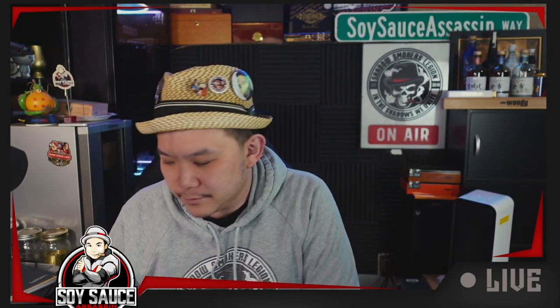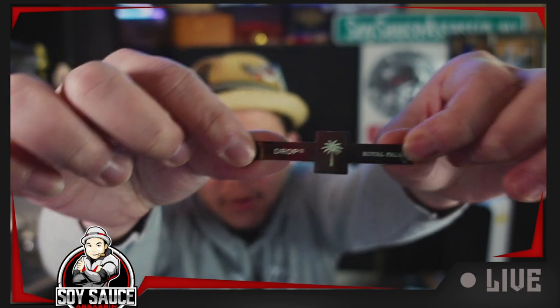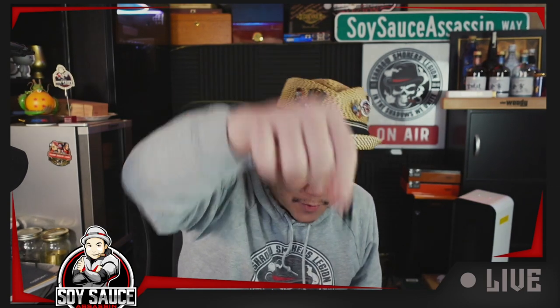Let's finish it up and check out this band. That's all they got — it's a Drop CC, which is the Drop Cigar Club, and it's just Royal Palm with a palm tree graphic. That's it. Very small band, very very small band.